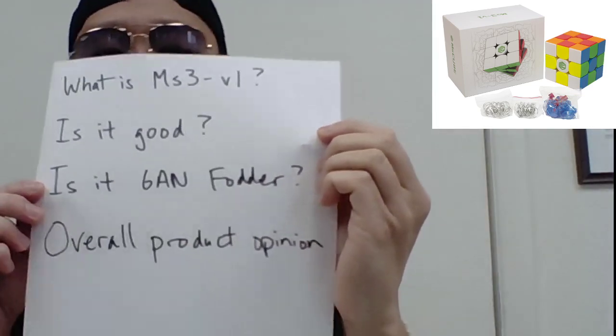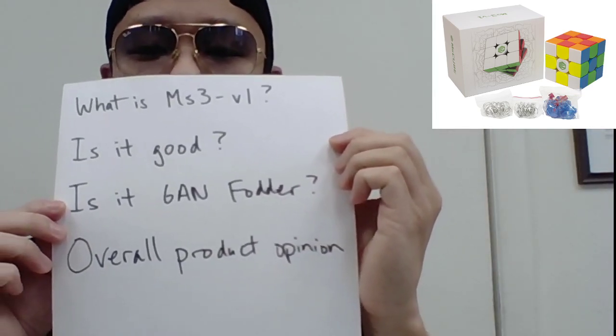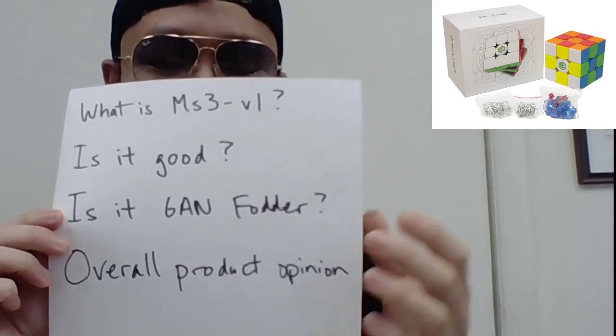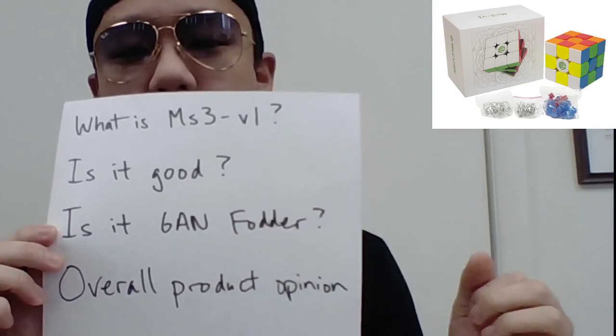So I wrote this itinerary for you guys. It essentially says: what is MS-3V1? Is it good? Is it GAN fodder? And overall product opinion. You might notice I'm using the vocabulary 'GAN fodder' — don't worry if you don't understand this, just keep watching. I'll explain what GAN fodder is and give you an example so you know exactly what it is.